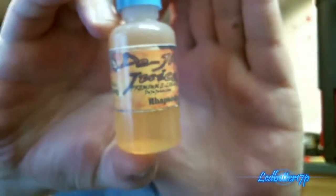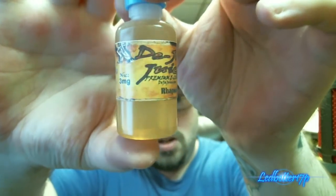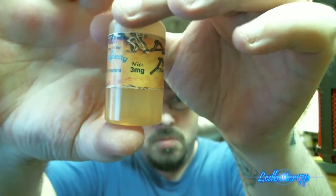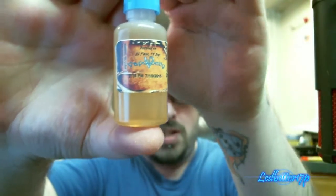We're going to rate this on three different things: bottle packaging, vapor production, and flavor. First off, bottle packaging — awesome labels. It says Rhapsody, you got the milligram strength right there. This is bottled by Vapolocity, and it does say on it 'bottled in El Paso, Texas by Vapolocity.'